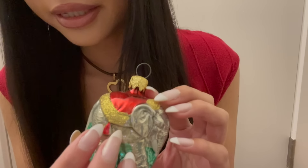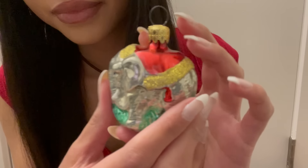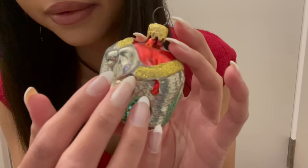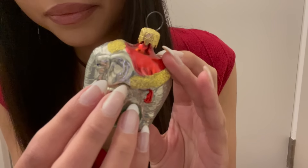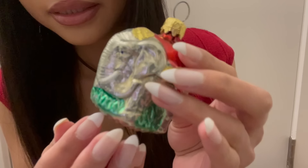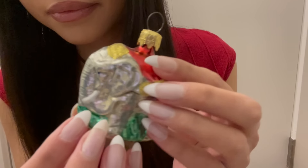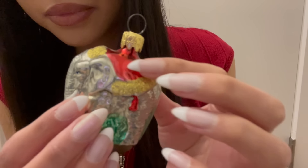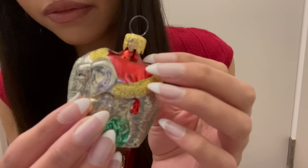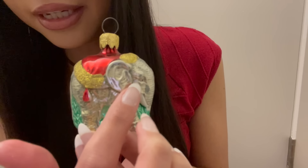Here's a cute little silver elephant. It's standing on some grass and wearing a kind of Christmas shawl on top of it. Here's its big elephant ear.